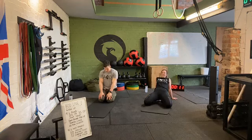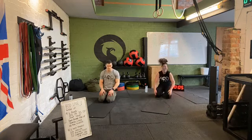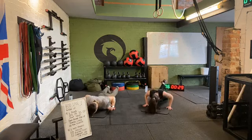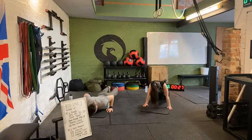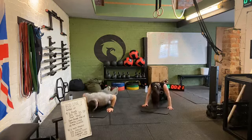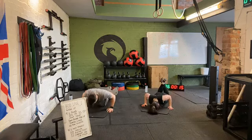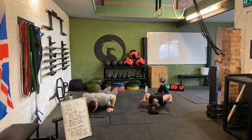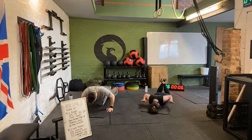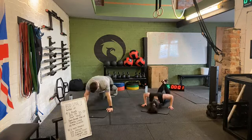Movement number two — hand release push-ups, regular push-ups, or from the knees. Tighten that core, flat back again. Off we go. Don't relax those legs on the floor, keep those hips up nice and high. Weight in the hands, keep those elbows close to the body. You guys are doing really well — awesome work. Over halfway now, fly through these last ten seconds. Five, four, three, two, one. Rest there.